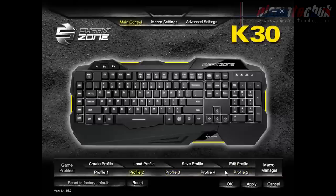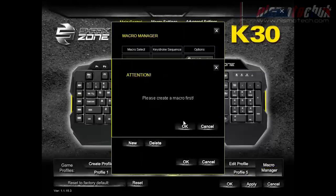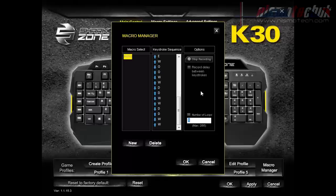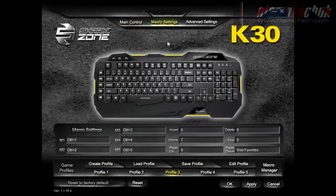You've got options to create, load, save and edit profiles. There are five macro keys shown at the bottom, and various profiles along the top in the macro manager. You can go in and start recording — first you create a macro, for example calling it 'Far Cry'. Once created, you start recording and it records all the keys you press. You can change the number of times it loops through those keys, then click OK to save and complete it, then assign it to your profile.